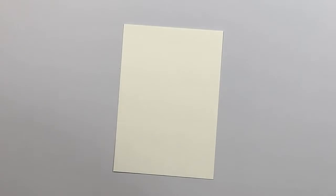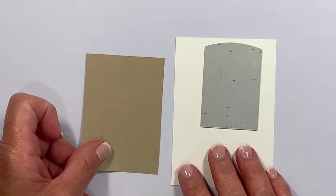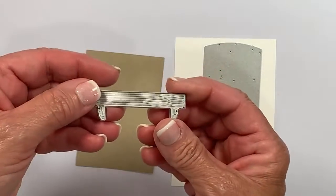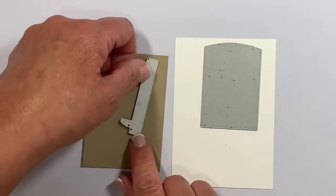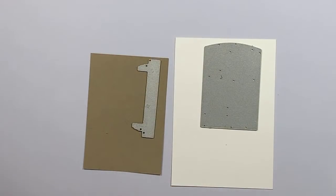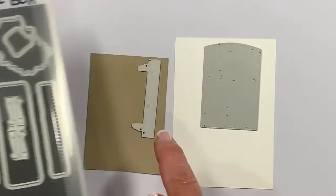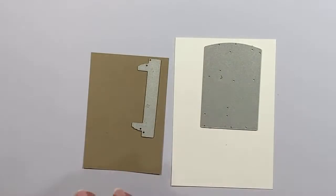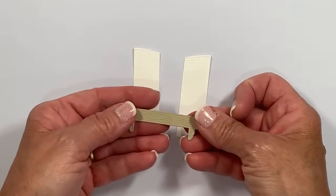I'm pulling out the shutters from the die set — those go right on top. I also have a piece of crumb cake cardstock to coordinate with the stamped background, and I'm die cutting it using the ledge die. You'll see me use the ledge in many different ways across the other cards. There's also a hinge die — it cuts four hinges at once — and I've done those ahead of time to save time. So I've got my two shutters, my shelf, and my hinges ready to assemble.